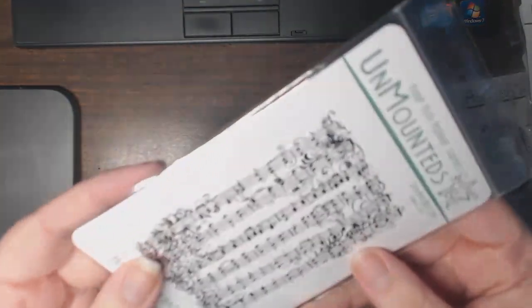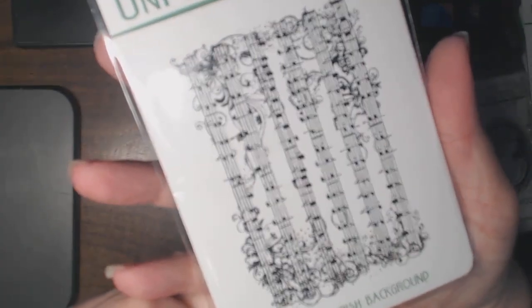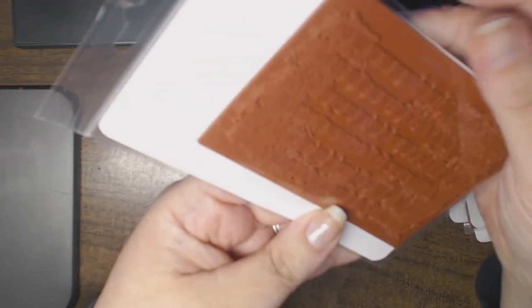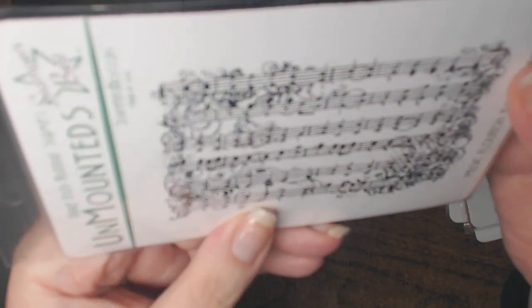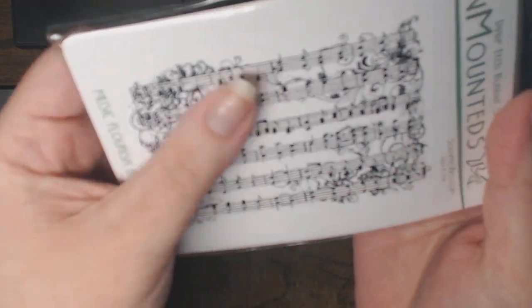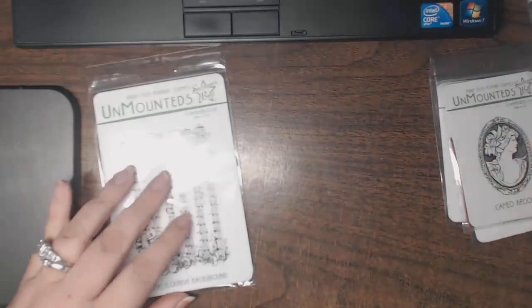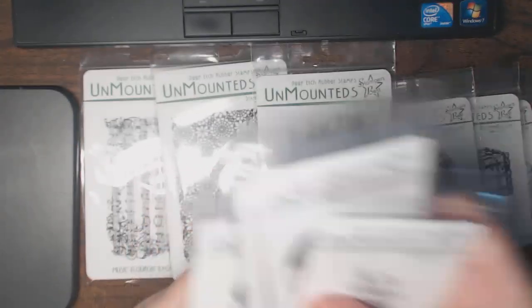And then this one is Music Flourish Background. I think it's one of those nice stamps to have because there are no words, so it doesn't specifically say holiday season — but it's a nice background image to have. So there you go, there's my Stampers Best new releases. There are quite a few more that I did not pick up.